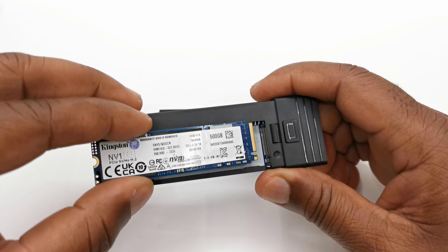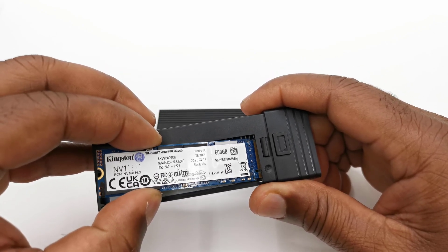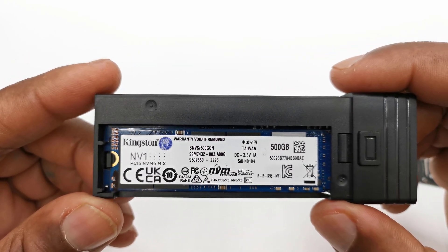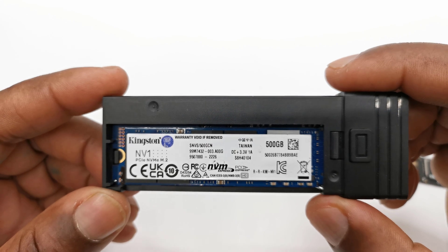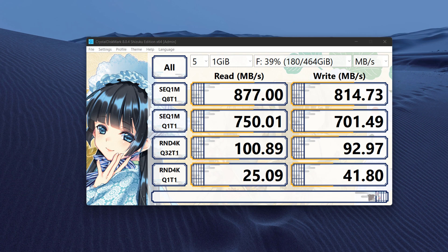For my first test I'm using a Kingston NV1 500GB NVMe SSD with a sequential read speed of 2100 MBps and a write speed of 1700 MBps. I'm using a red USB 3.2 Gen 2 port on my video editing desktop PC. Using the CrystalDisk application I got a sequential read speed of 877 MBps and a write speed of 814 MBps — a 41% loss in data transfer speed through the enclosure.